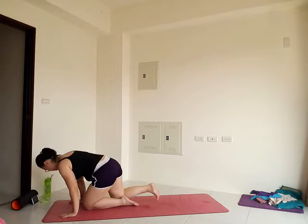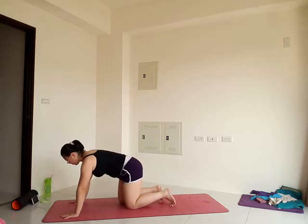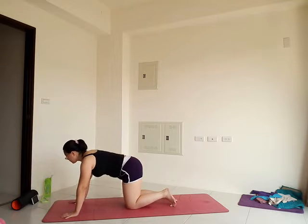On your next breath, open the eyes and come to all fours — hands and knees. Stack your joints: shoulders over the wrists, hips over the knees, for our cat-cow.